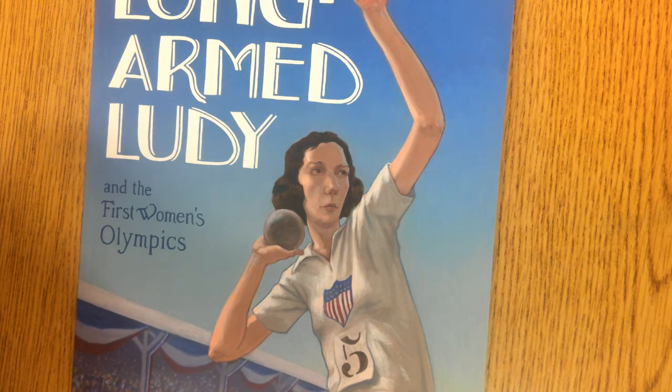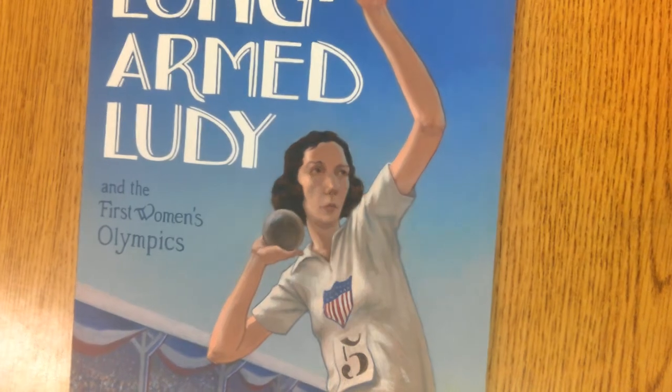Who knows what the shot put is? It is an athletic event in which the athlete pushes a heavy metal ball as far as possible. The title is Long-Armed Lutie in the First Woman Olympics by Jean S.L.S. Patrick.